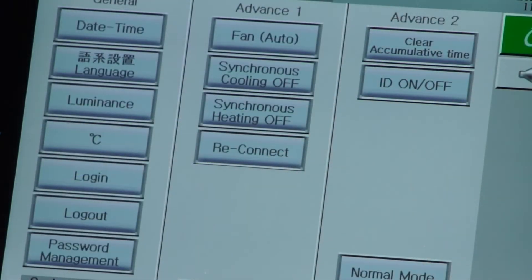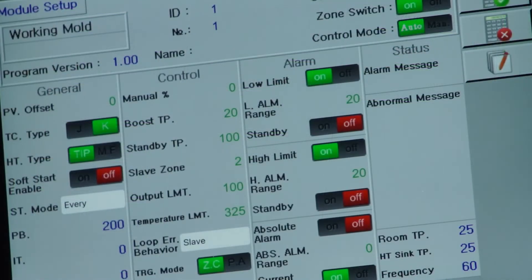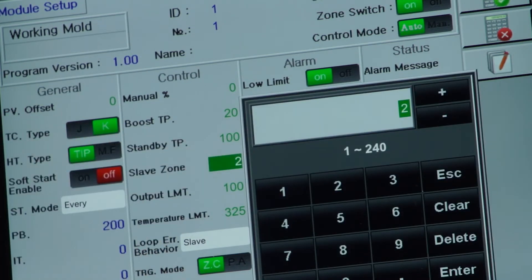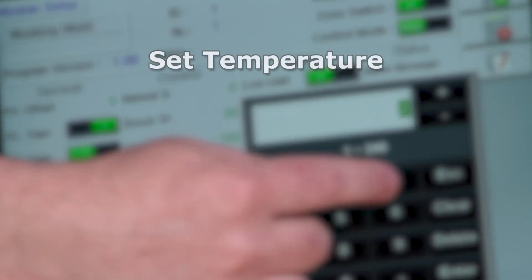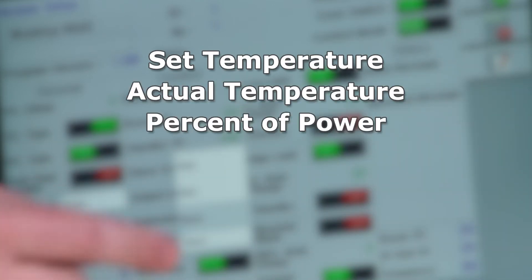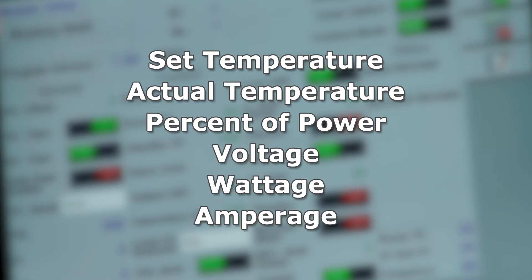The Onyx controller can be set to run in Fahrenheit or Celsius. Control parameters for each zone include temperature, thermocouple slaving, and auto or manual mode. At each zone, you will be able to view critical information such as set temperature, actual temperature, percent of power being used, and others such as voltage, wattage, and average.